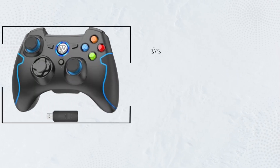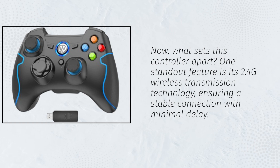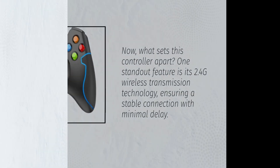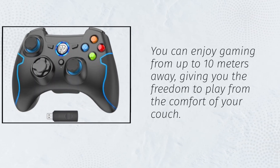Now, what sets this controller apart? One standout feature is its 2.4G wireless transmission technology, ensuring a stable connection with minimal delay. You can enjoy gaming from up to 10 meters away, giving you the freedom to play from the comfort of your couch.